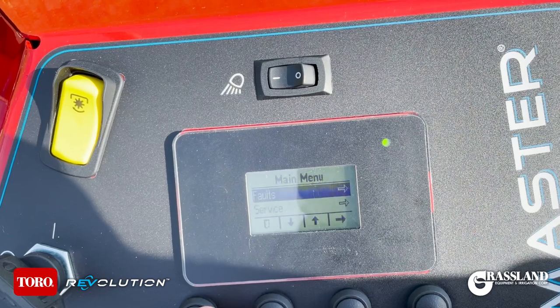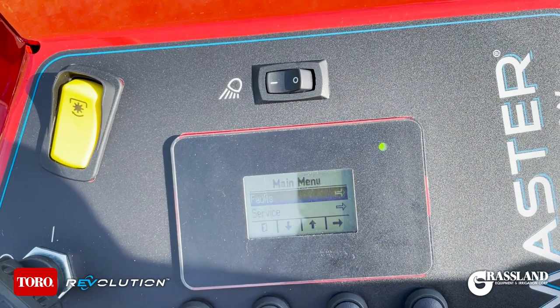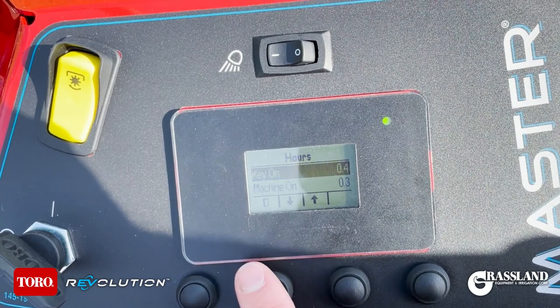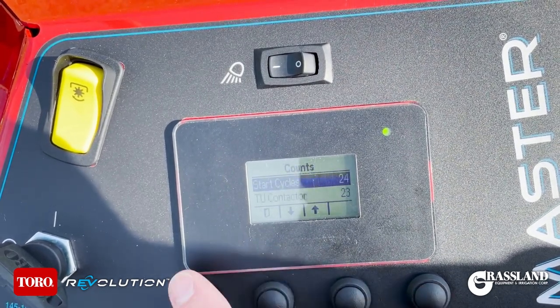Now I'll run you through the main menu. First you have Faults — in here you'll have a log of all the faults the machine has thrown and at what hour. Go down to Service. In Service you have hours, showing the hours the key has been cycled on versus the hours the machine has been running.